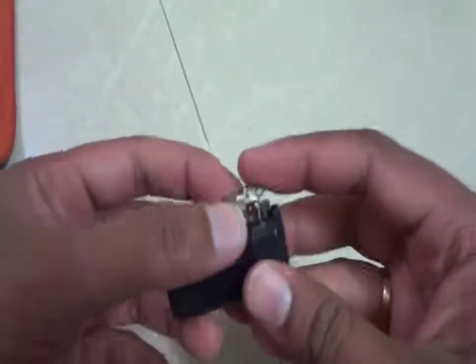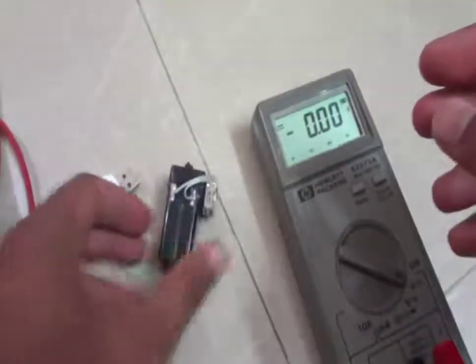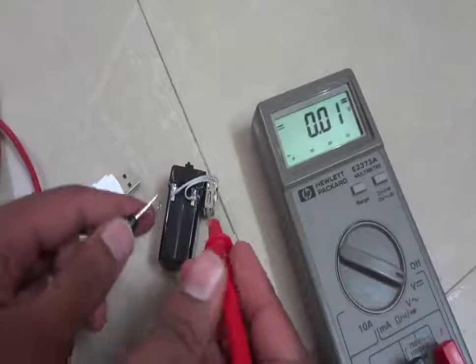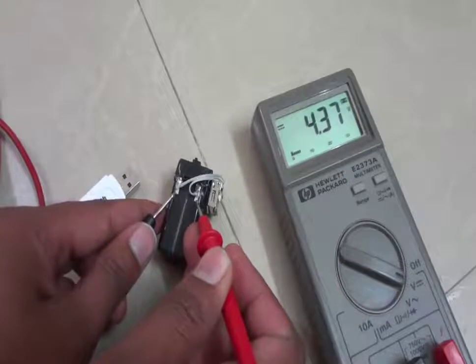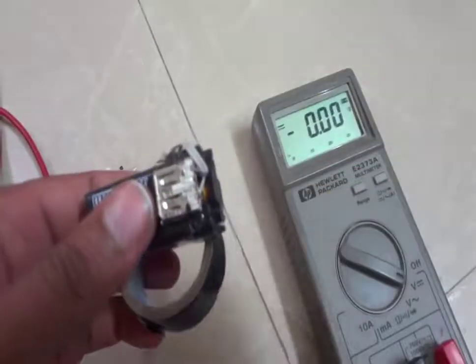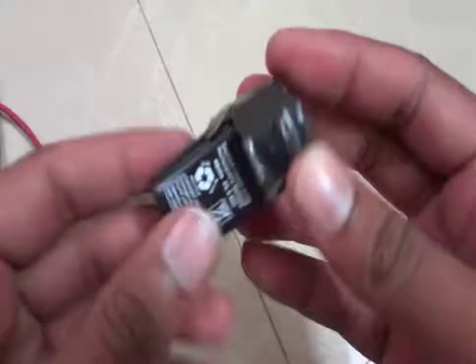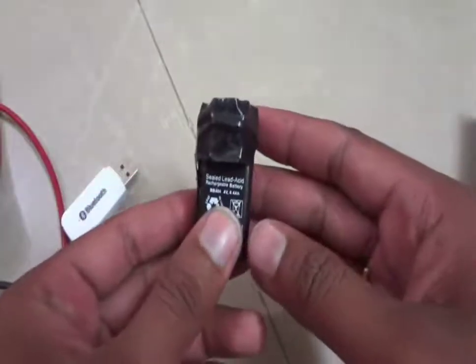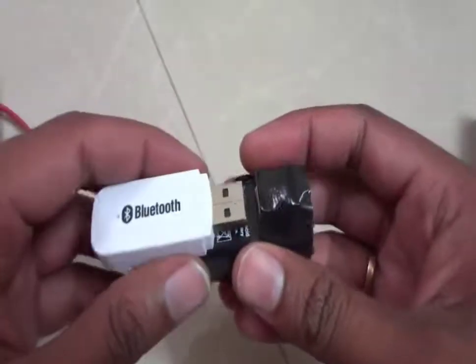Let's use the glue gun to stick it. This is done — now let's measure the voltage. It reads 4.37 volts. Now apply some tape over here. This is covered. Now this is a rechargeable battery setup — let's attach the Bluetooth device here.